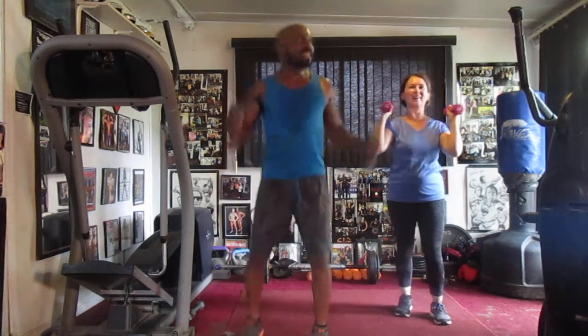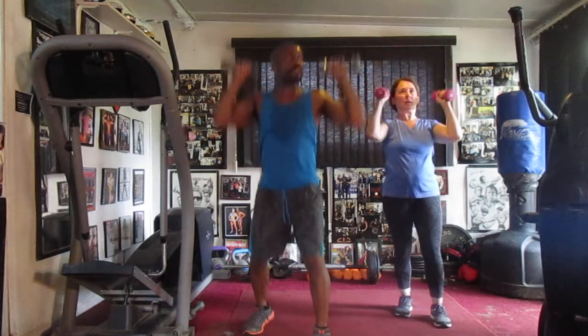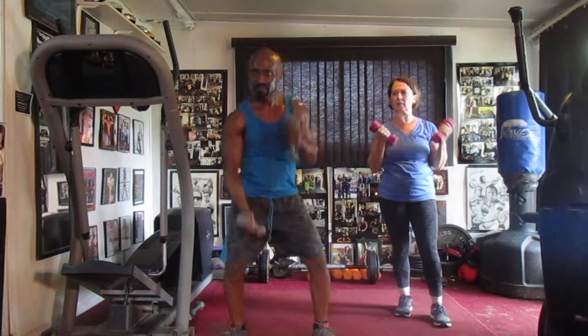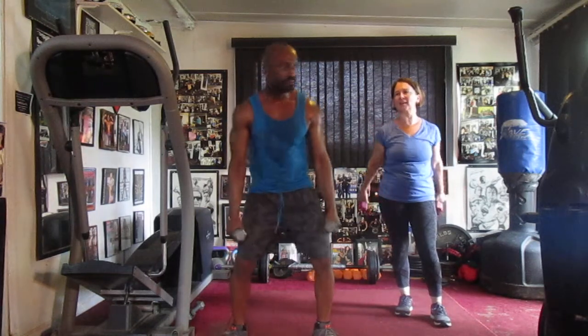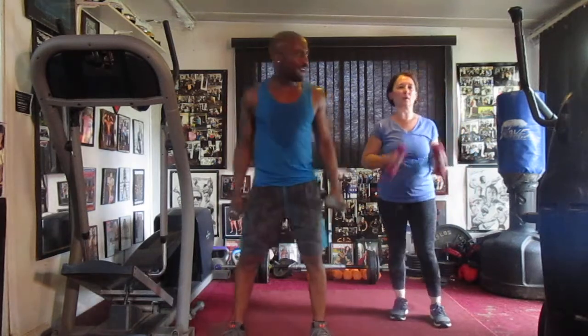Five, six, seven, pump it eight. Pump it one, two, three, four, five, six, seven — count it nine. That's fast.